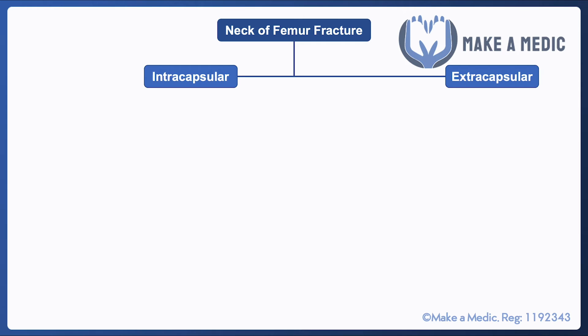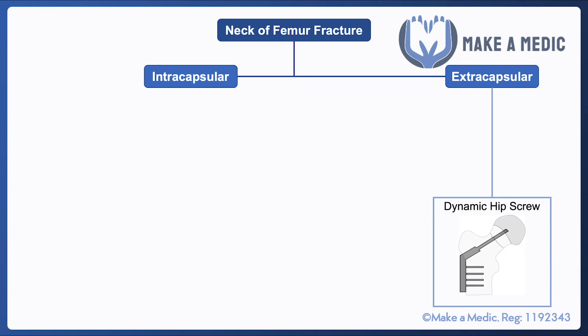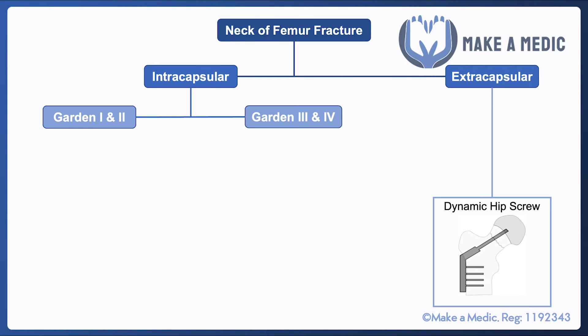A fracture outside the capsule is likely to mean that the blood supply is still intact. So with an extra-capsular fracture, the blood supply is likely to be relatively maintained — it is just a matter of trying to align the two fracture components so the fracture can heal. This usually involves inserting a dynamic hip screw.